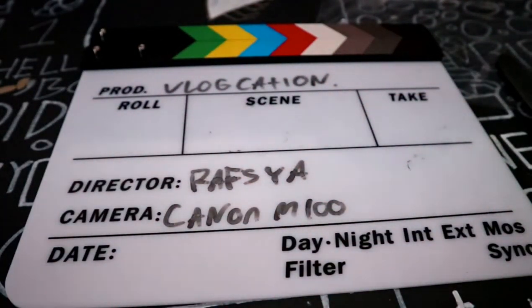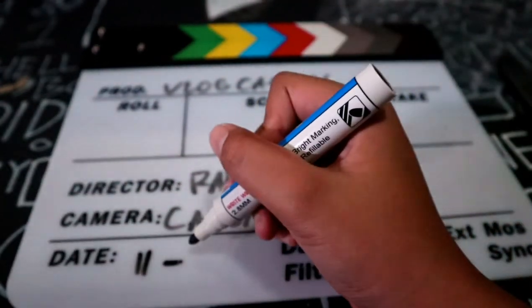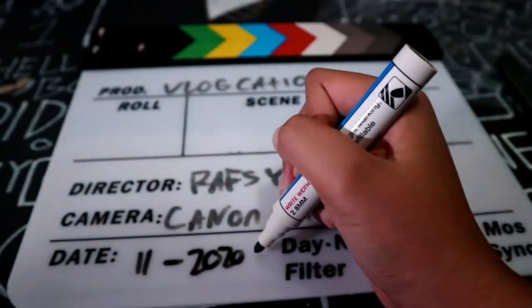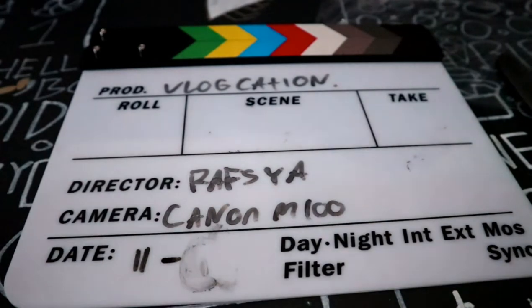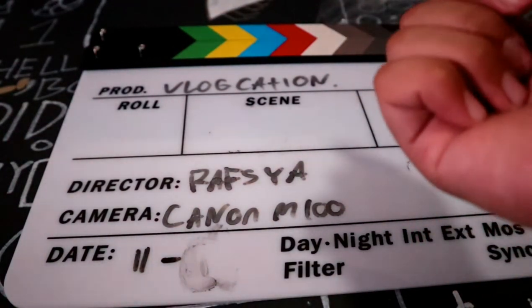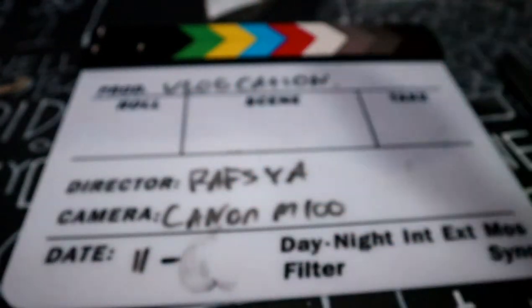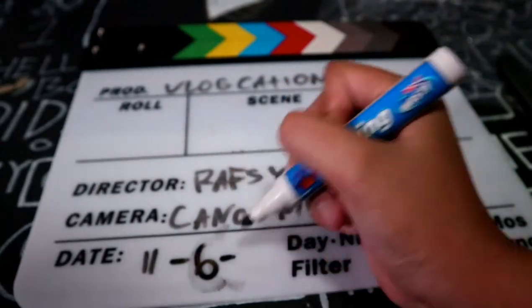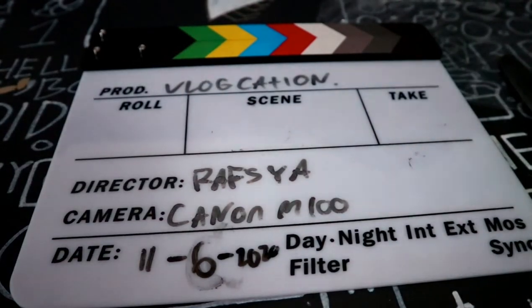Okay, it's Tuesday, June 11. So the month is June — that's the sixth month, so I'll write 6, and the year is 2020. So the date is 11/6/2020.